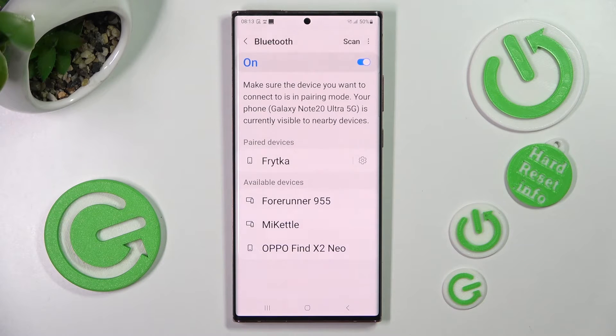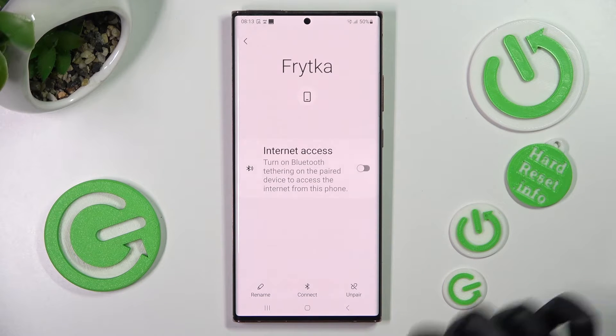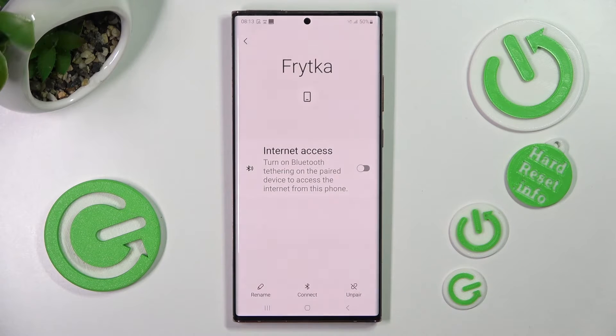In order to disconnect them, click on the gear icon next to the device, tap on Unpair at the bottom right corner, and confirm your choice in the pop-up.